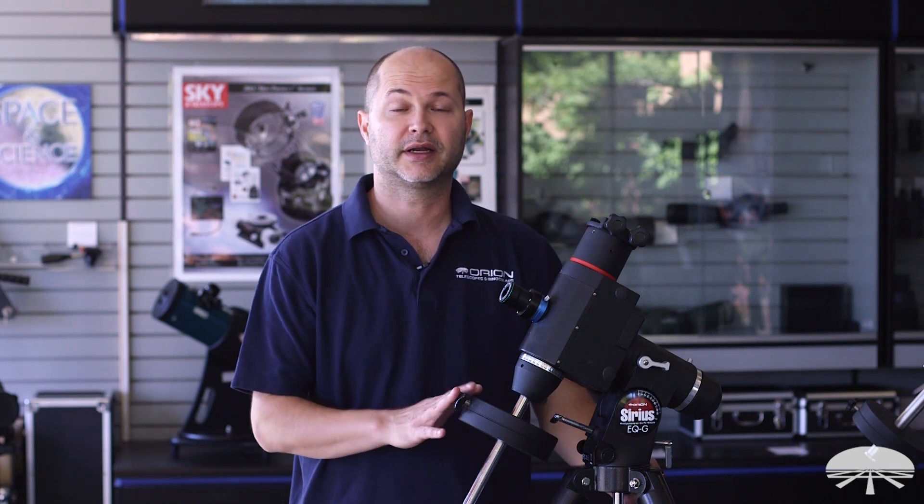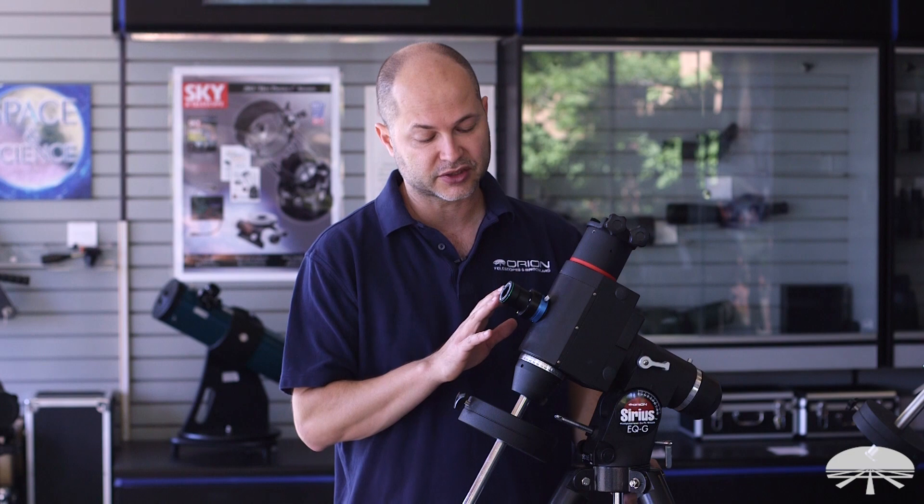Hi everyone, I'm Ken with Orion Telescopes and Binoculars, and in this video I wanted to tell you about a pretty exciting product. This is the Starshoot P1 Polar Alignment Camera.